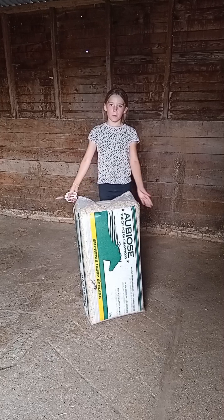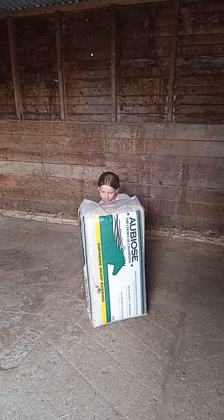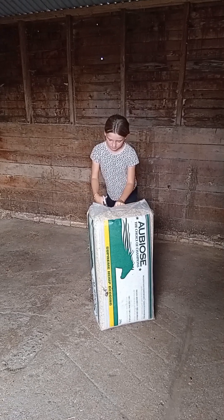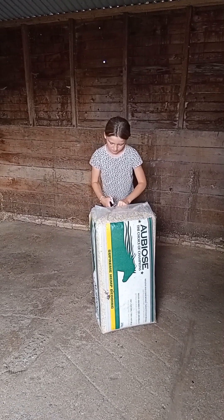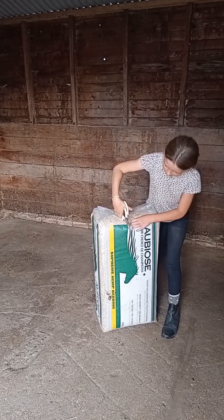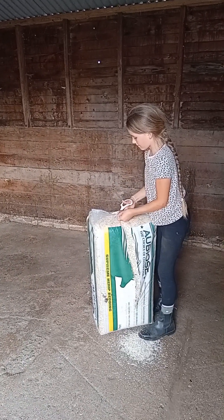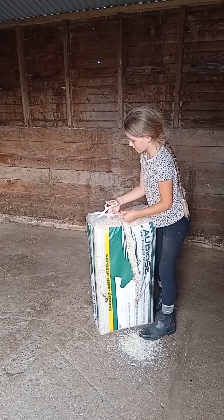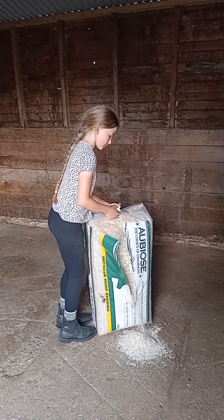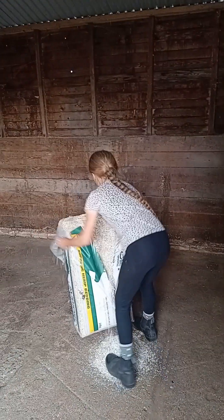So for Charlie's bed we're using Orbeos.